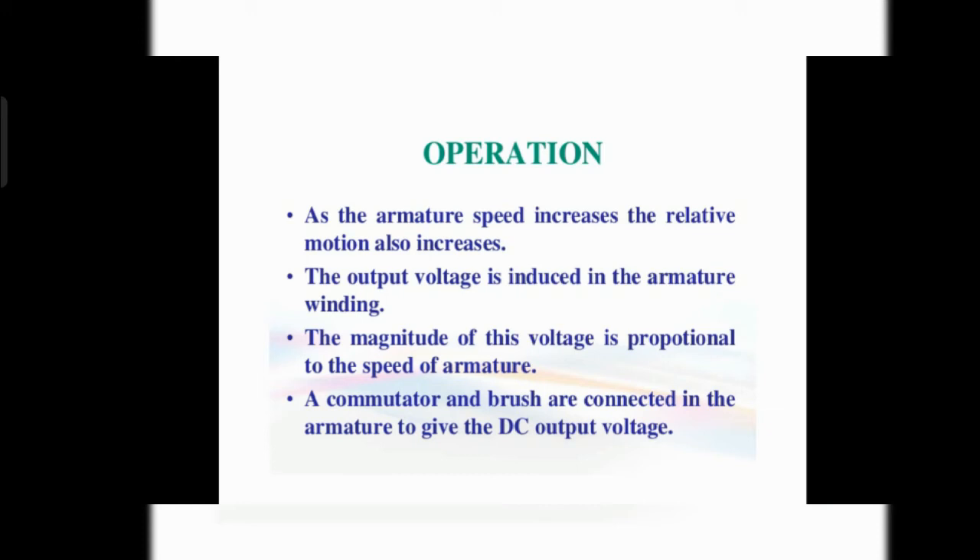Now let us look at the working. As the armature speed increases, the relative motion also increases. As an analogy, suppose you have a pencil and you have to sharpen it — when the pencil is inserted in the sharpener and you are sharpening it, the friction generated depends upon the speed at which you rotate the pencil.